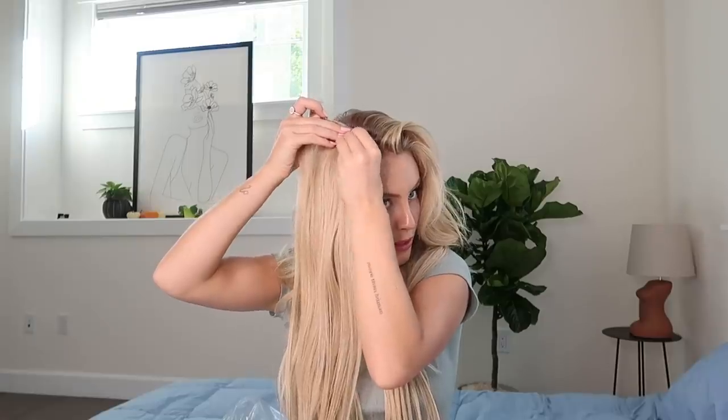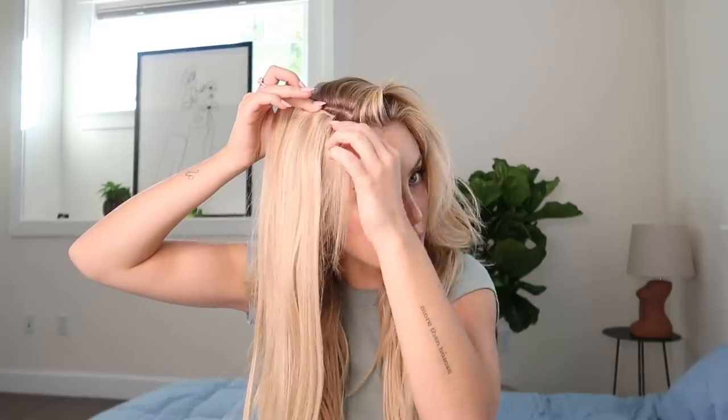As you can see, they're blending quite nicely. For this top layer, I'm just going to section it a little bit right here and put in the two-clip weft. I like to put it a little bit further back from my hairline because my hair is a little bit thin right here — I feel like it just looks better further back. And as you can see, that blends super super nicely — you can't even tell I have extensions in. I really need to start wearing these more often.